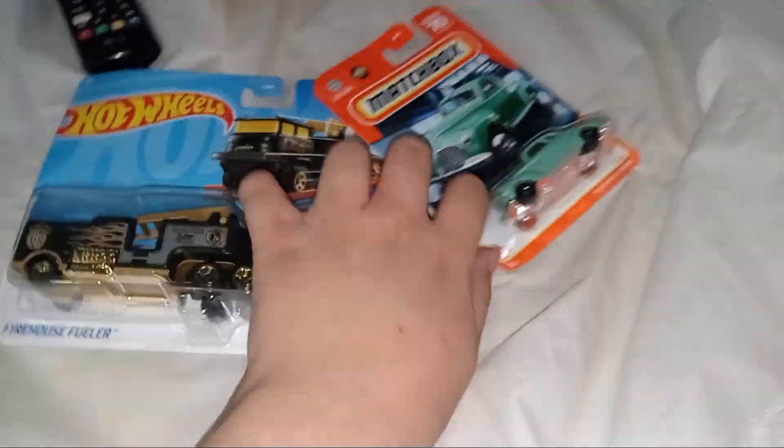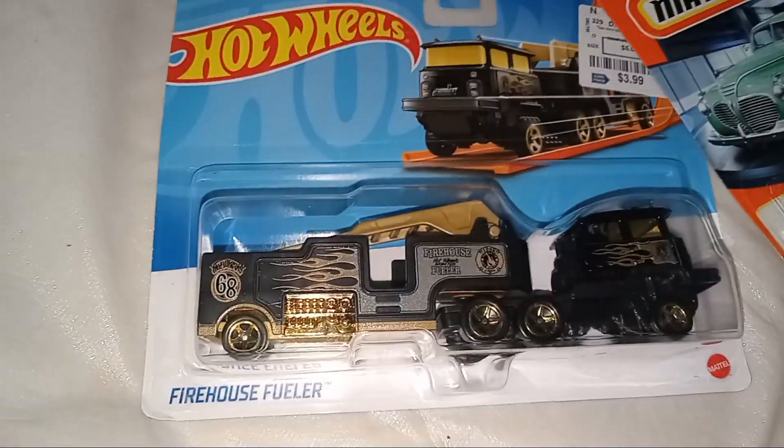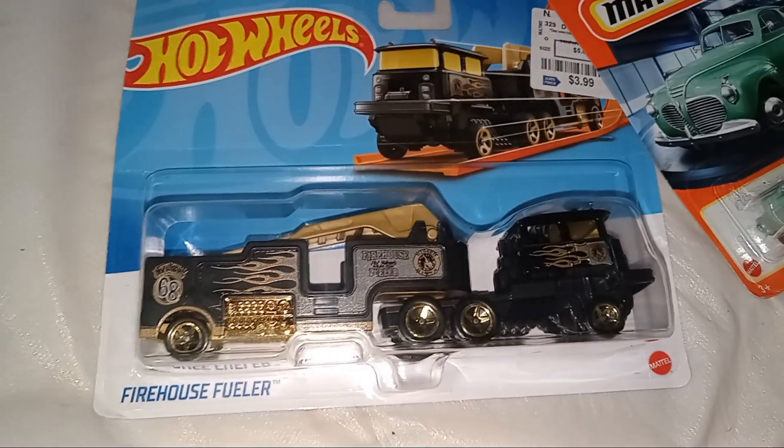Hey guys, welcome to another video. I'm Zachary Horn and we're looking at two die-cast vehicles and let's unbox them.